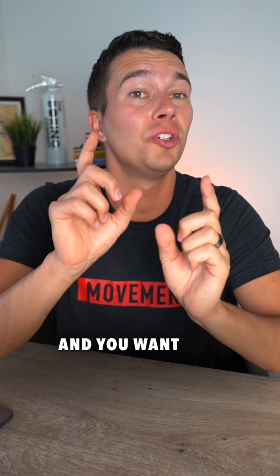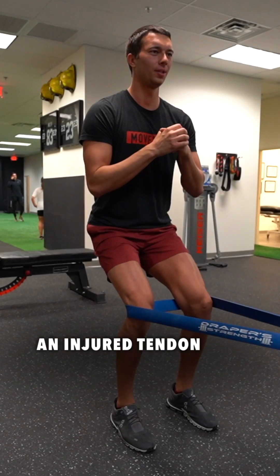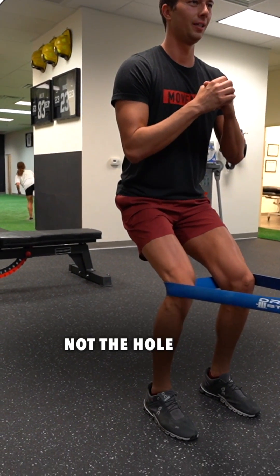If you're having tendon pain and you want stronger tendons, then you need to hear this. When we're strengthening an injured tendon, we want to treat the donut, not the hole.